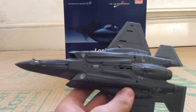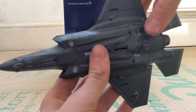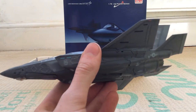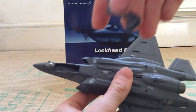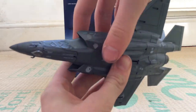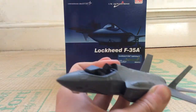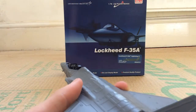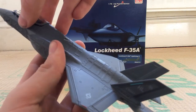You can also fit weapons on three pylons on the outside. Of course you can have the landing gear up or down — you just slot it straight in, which is very easy. You can also pop the canopy off and fit a pilot inside. You can see all the cockpit detail on the inside — it does have a lot of detail — and then it just slots back in.